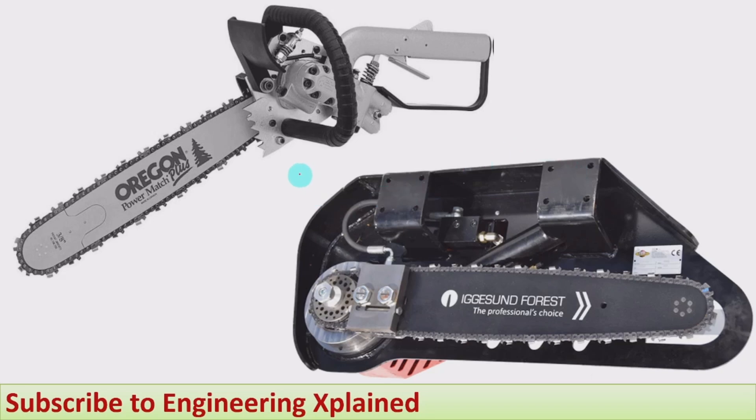First we will see how the working takes place. A hydraulic chainsaw will be like this. It consists of a chain which is wrapped over the chain sprocket, and in the cut section we can see that if hydraulic fluid is supplied to the actuator — which may be a gear actuator, a vane actuator, or a piston actuator — it produces rotary motion. That is called a hydraulic motor.